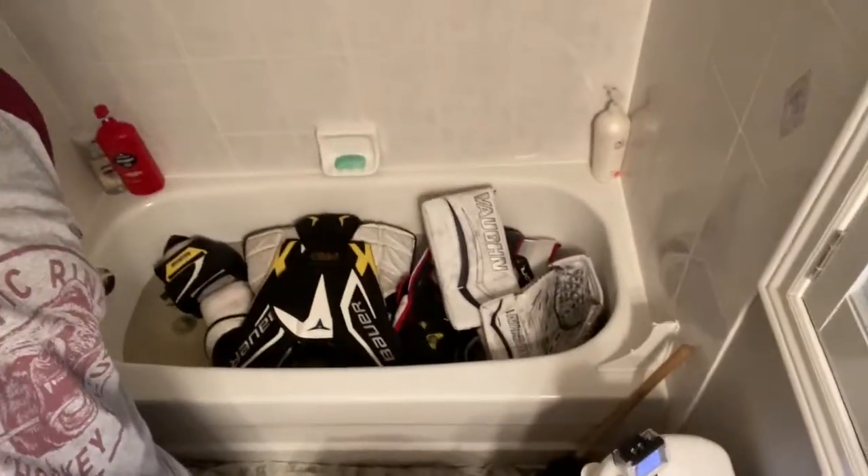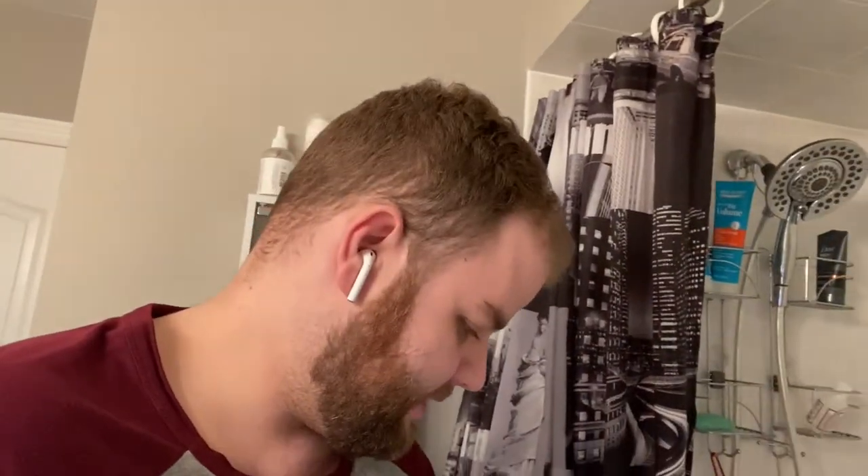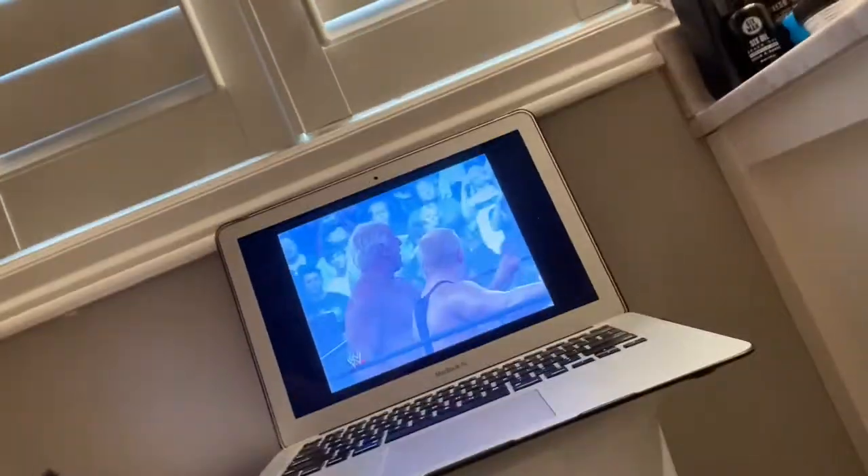Quick little recap: stuff's in there soaking. I'm going to go chill for a bit, about an hour like I said, then come back and let this stuff dry. Back here now — the water's almost gone. When have you ever seen water that color before? It shows just how dirty this gear was. I'm watching WrestleMania 22 while I'm doing this, since WrestleMania this year is cancelled due to COVID-19. Once the water dissolves I'll start drying the gear.